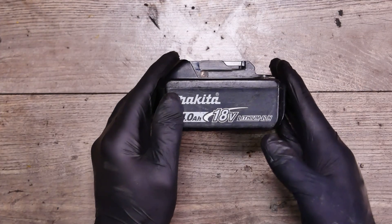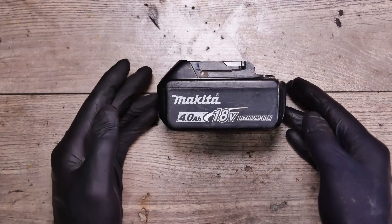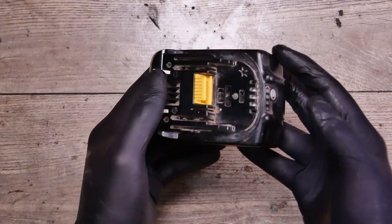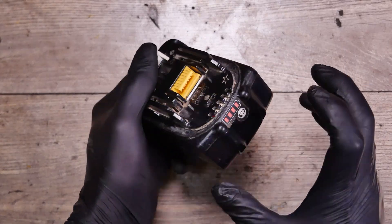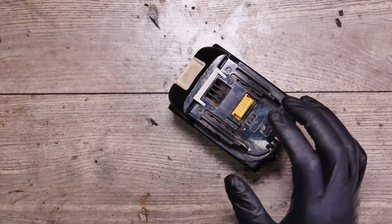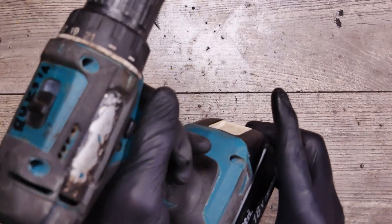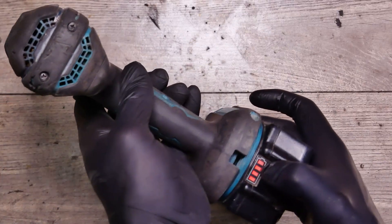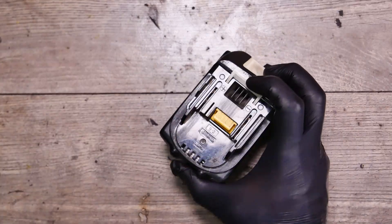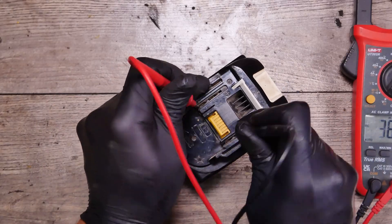Hey guys, we have the Makita 4m battery and I'm repairing all of them, but this one is a little bit different because it shows all four lights and the charger is not accepted — just blinking red and green. As you can imagine, it's not working on the drill but still shows all four lights. We'll try to measure it here and we have nothing.